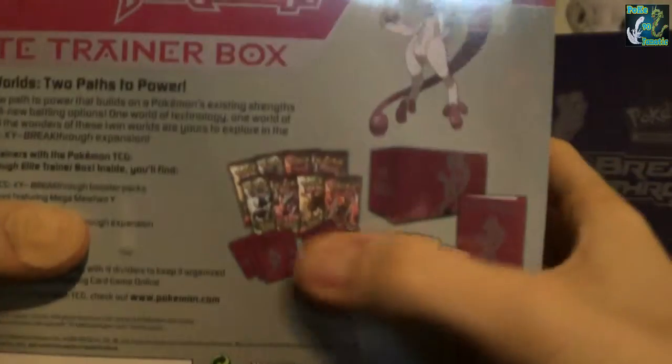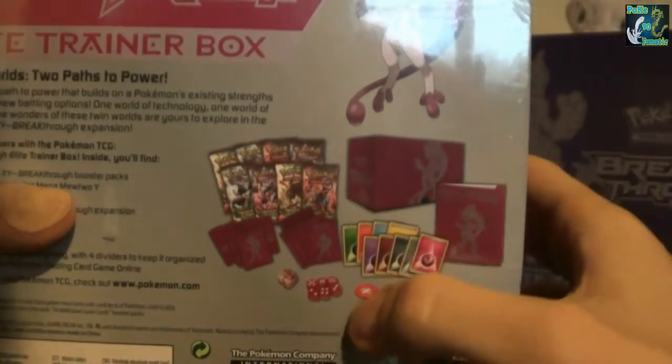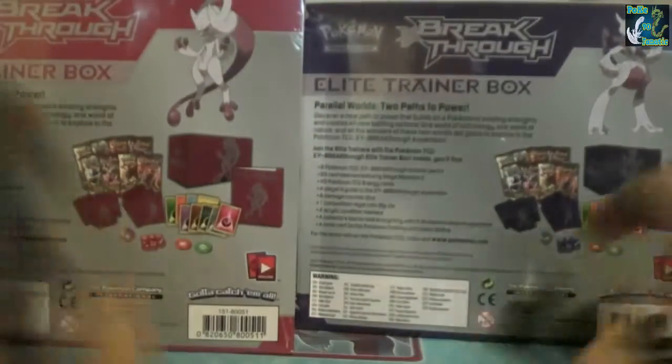You get the 8 boosters, foil dividers, the sleeves, dice, energies, the acrylic markers and obviously the sturdy box which I really like. That's pretty much the only difference between these - the colours and the designs on the sleeves and stuff.